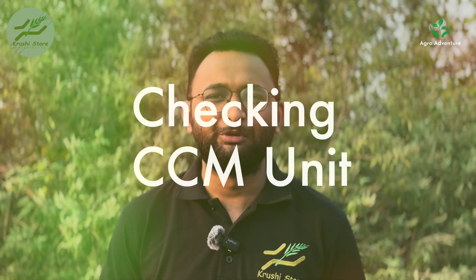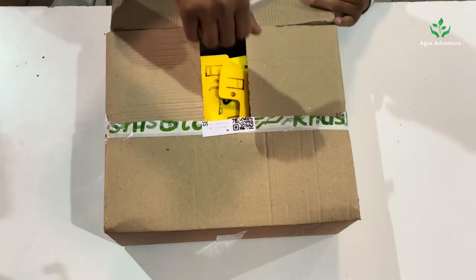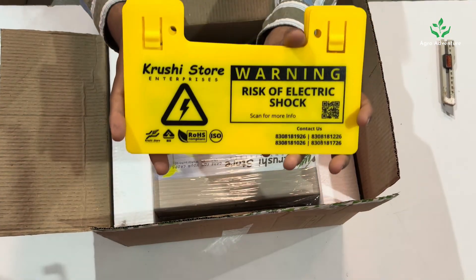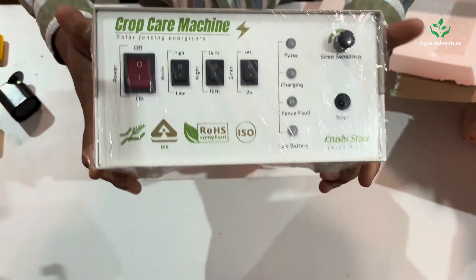Now it is time to check our CCM unit. Before installing the CCM machine in the field, it is better to check whether the CCM is in optimal working condition. Here is how you can perform the pre-installation checkups. This box contains four items: four warning sign boards, a battery cable, a siren, and most importantly the CCM machine.